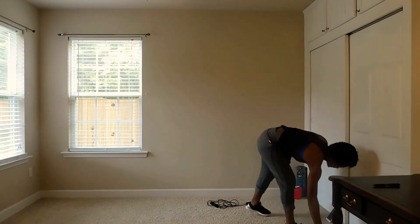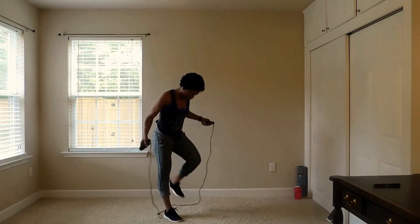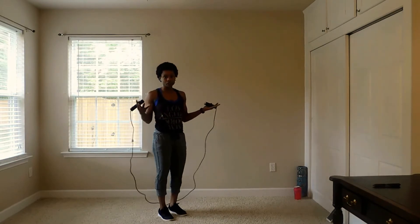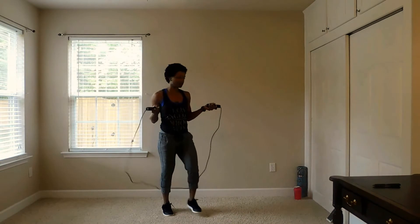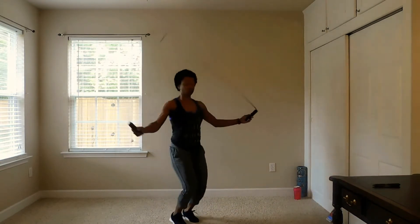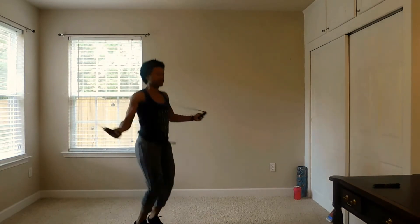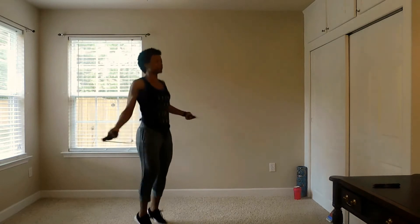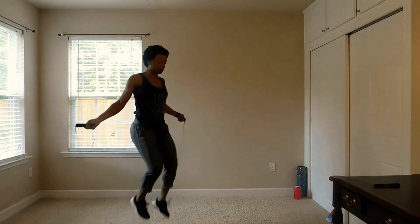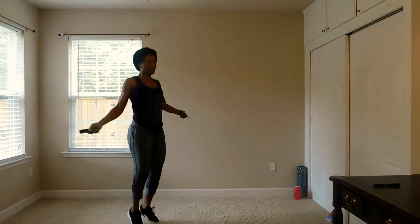We got 15 seconds to prepare our mind. Our first interval exercise is going to be jump rope. If you do not have a jump rope, you can mimic the motion, or you can do burpees, jump squats — just make sure you get the work done. 45 seconds. I've seen people do high knees with the jump rope. Be creative.